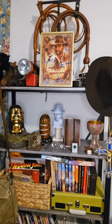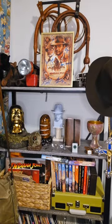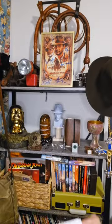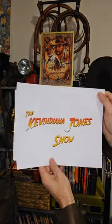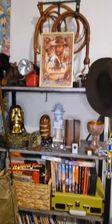Piano plays softly. Welcome to the Kev Indiana Jones Show. This is Kev Indiana Jones coming to you live from Queens, New York, in my apartment. This is episode two of season two. Yippee.